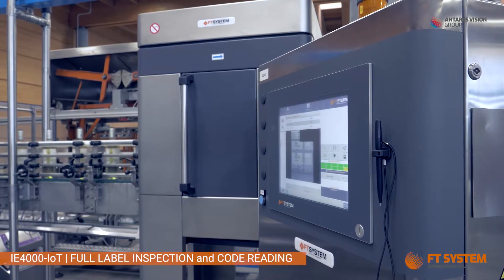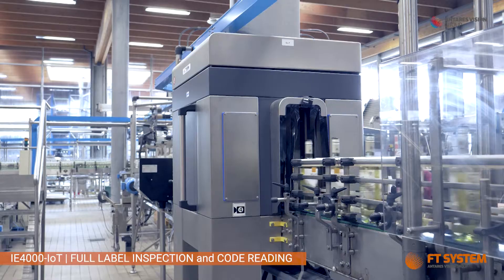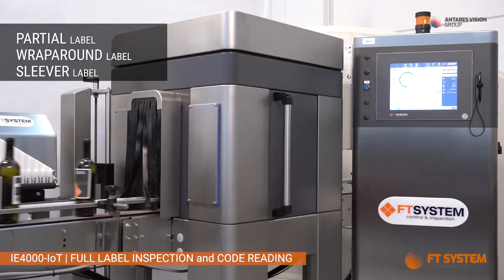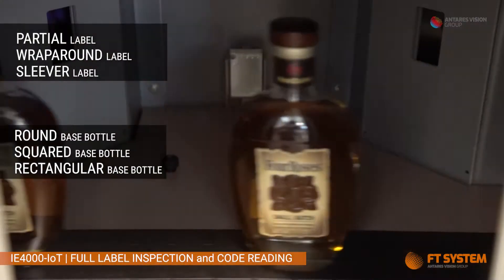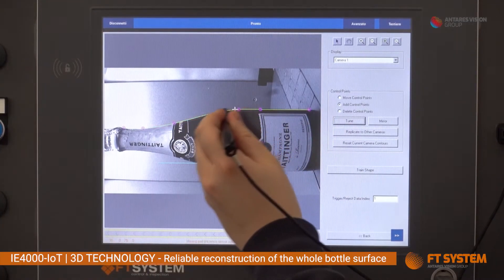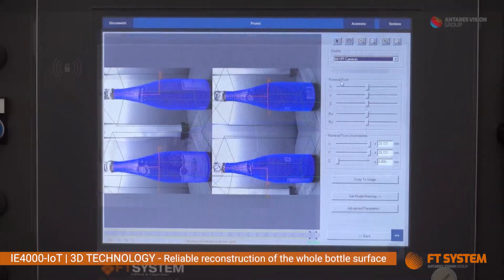IE4000 IoT — the most innovative full label inspection available on the market. Front, back, partial labels and wraparound labels. From non-oriented cylindrical bottles to rectangular-based bottles, 3D technology allows automatic bottle location, avoiding continuous adjustments by the operator.